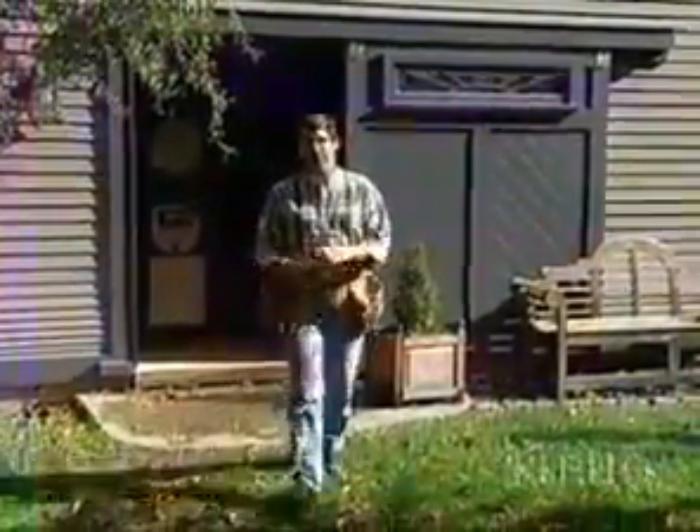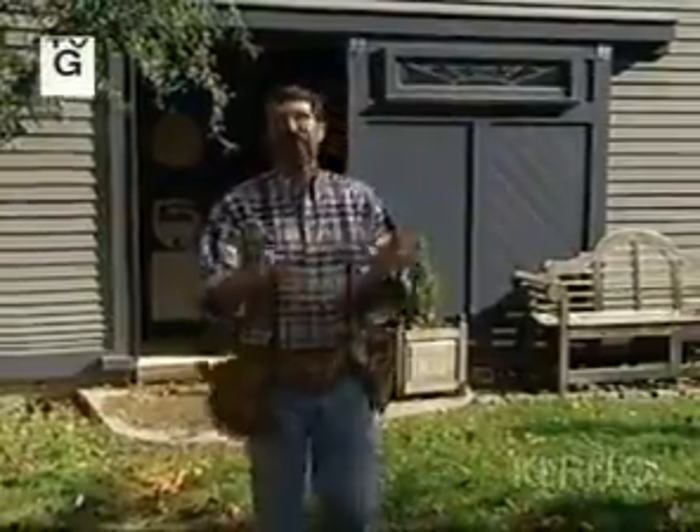Hi, I'm Norm Abram. Welcome to the New Yankee Workshop. We have a treat for you today. We're going to go down to Nantucket and take a look at some of the New Yankee projects that we've built over the years. And then we'll discover this wonderful rustic French side table. So it's off to Nantucket and then back to the French side table. That's next right here in the New Yankee Workshop.